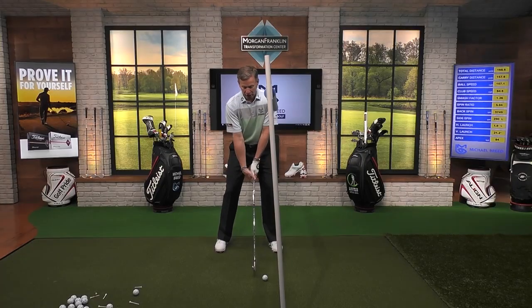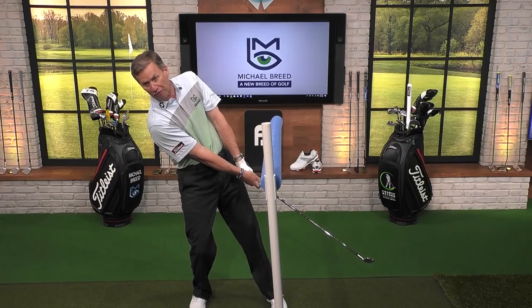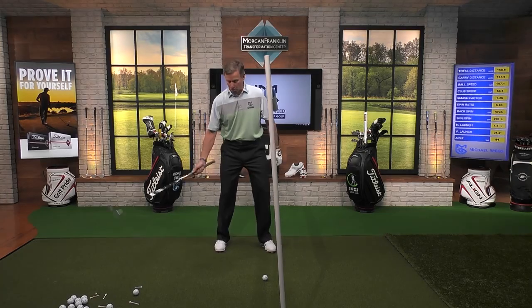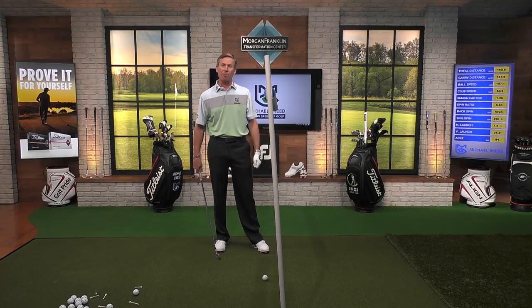So many times what I'll see people do is they start to come through the ball, and then they start moving the shoulders back and away from that bar. And what happens when you do that is you lose control of the low point — the low point is where the golf club is at its lowest point striking the ground or the ball.